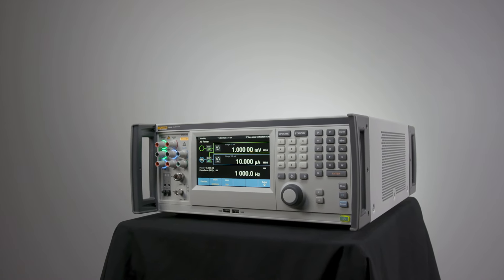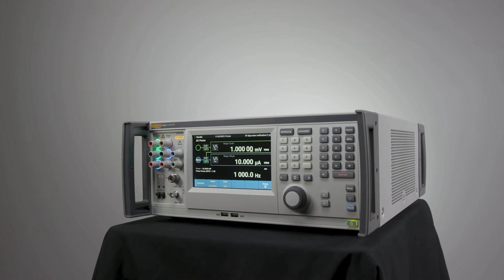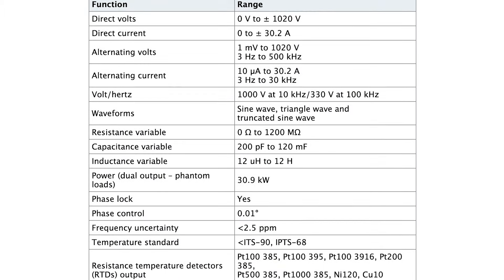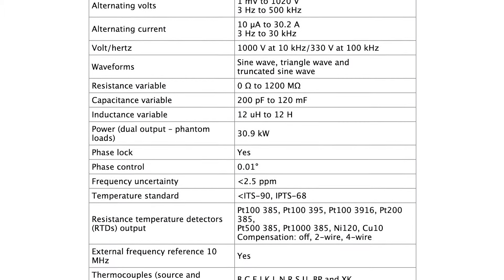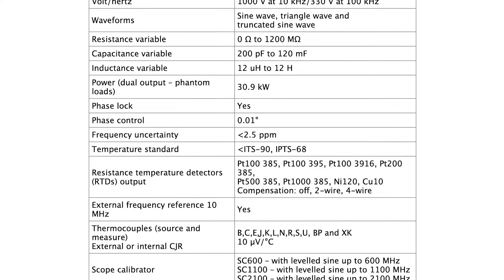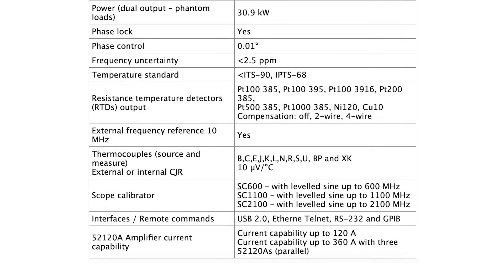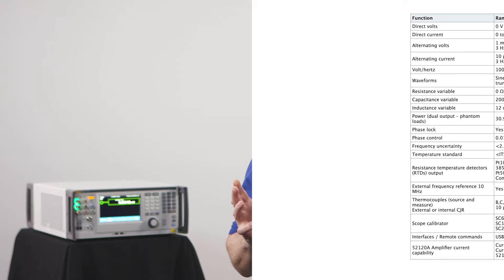So now we come to the 5560A project, and like I said, if all we did was try to replace all this functionality, all these accuracies, and all of this capability in the same box, that would have been challenging enough — but of course that's not all that we did. We wanted to increase the workload that our customers could address with the 5560A. One of the primary ways was to increase the accuracy across the board for all functions to truly be able to cover a six-and-a-half digit multimeter, and in some cases that required us to increase our accuracies by a factor of 10 or more.